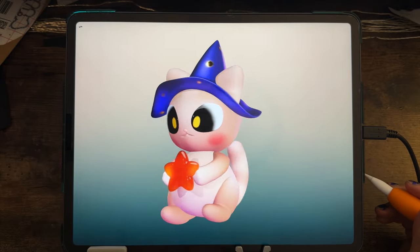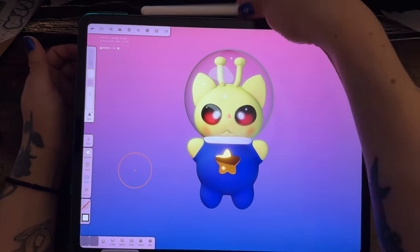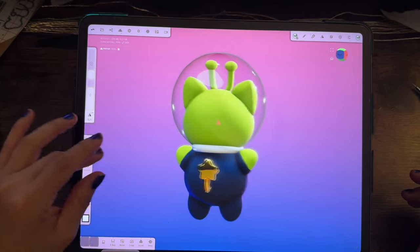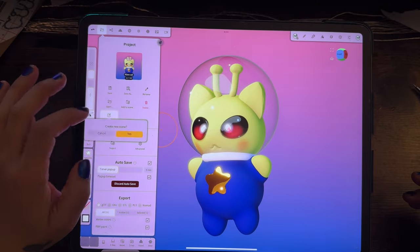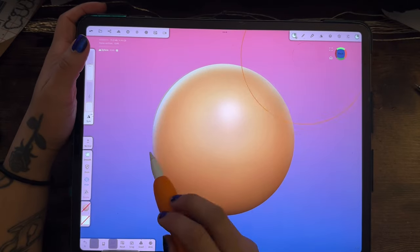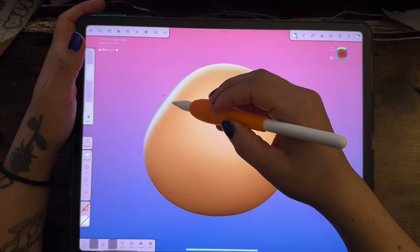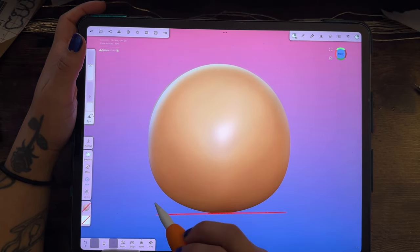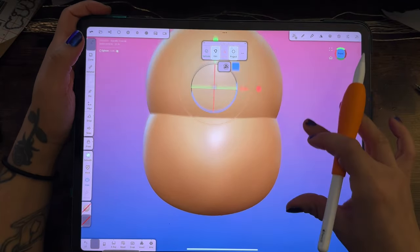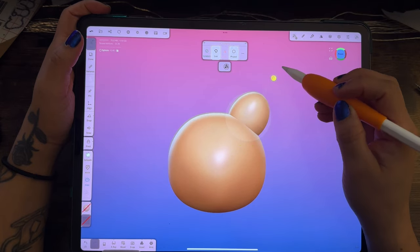Welcome back to episode 3 of my nomad sculpting journey. Today I decided to sculpt another kitty cat. I did an alien kitty cat last night and didn't record it sadly, even though I really love how it came out — it reminds me of Toy Story and the aliens with the claw. Anyway, I start with spheres and don't have a firm idea other than I want to do a cat because I'm just in my cat era right now.